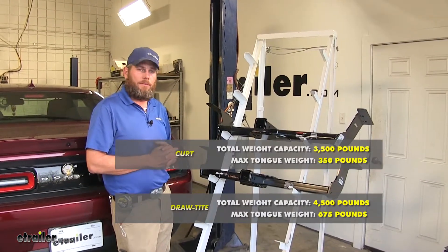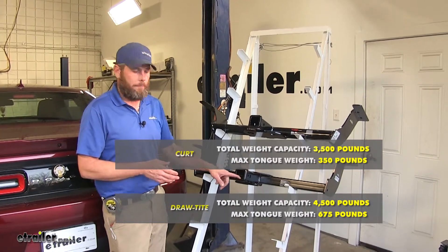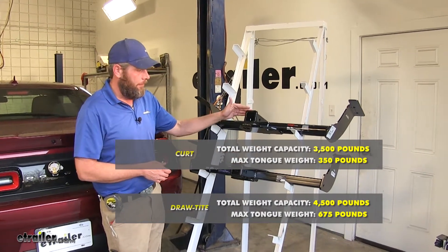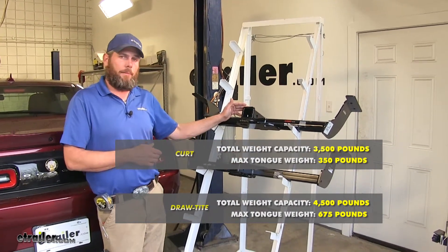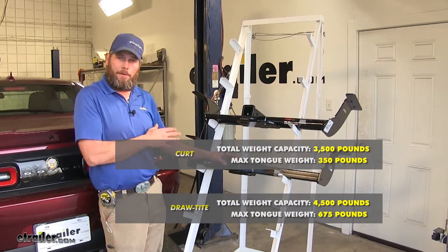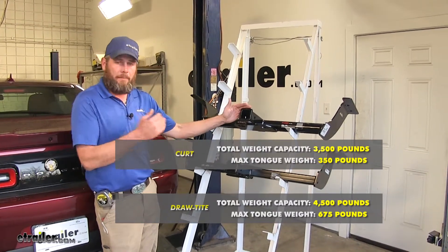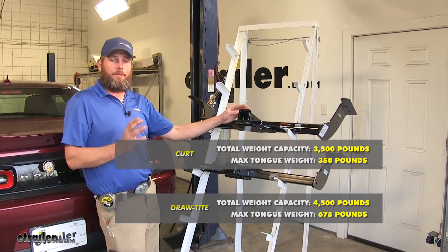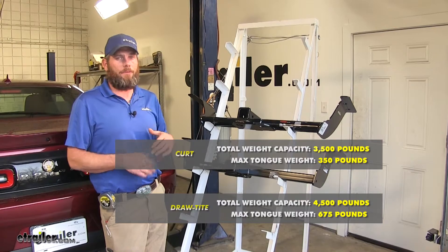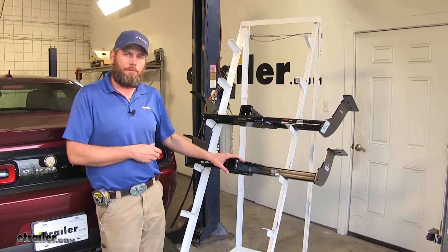As far as weight capacities go, the Draw-Tite offers 675 pounds of tongue weight rating — that's the maximum downward force we can put at our receiver tube opening — while the Curt offers 350 pounds. The Draw-Tite offers 4,500 pounds of gross trailer weight rating, meaning the total weight of the trailer and anything loaded on it, while the Curt comes in at 3,500 pounds. Something to keep in mind: both hitches exceed the towing capabilities of the Challenger by quite a bit, so at no time would you ever want to get close to either of those ratings with your vehicle.